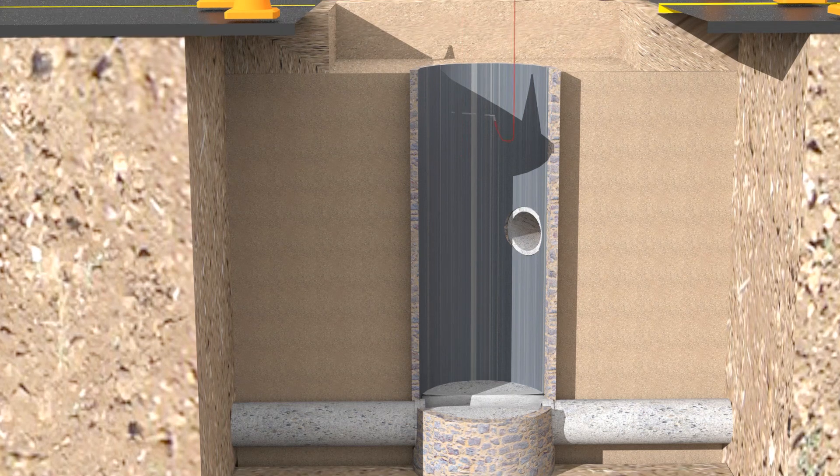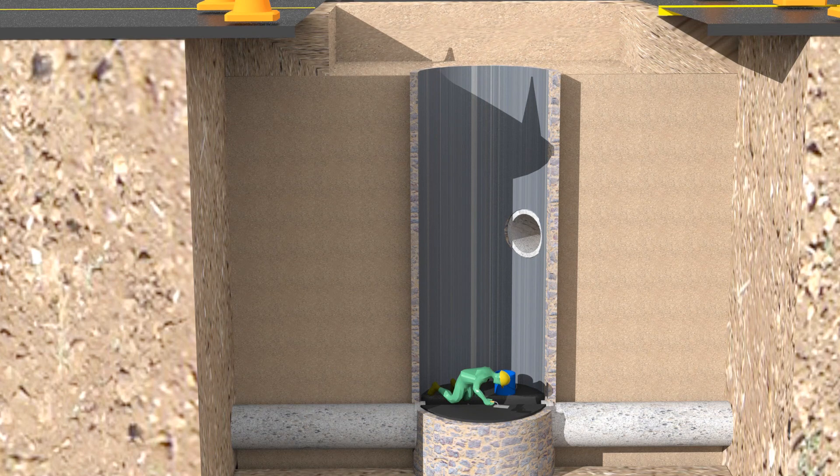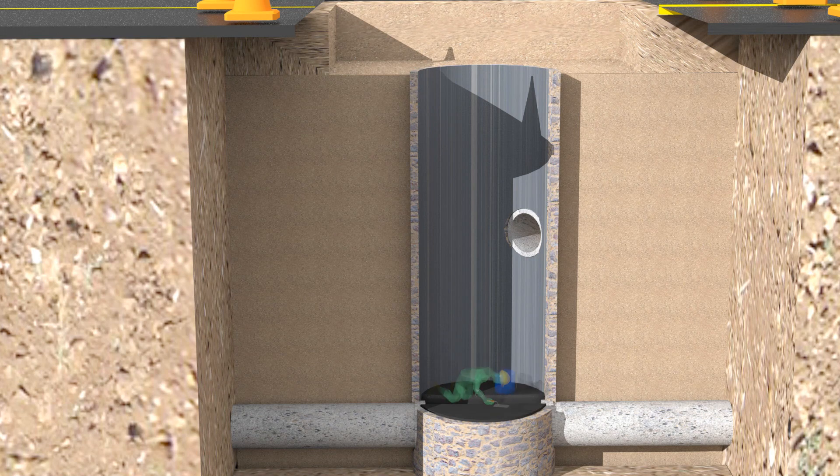After the manhole is power washed, typically the bench needs to be rebuilt according to the requirements of the owner. This can be done by using a 20-minute quick-set grout. Then, using best practices, a 2-inch overlay of polymer concrete is recommended. Other coatings can be used for the bench, but they do not add a lifespan as polymer concrete does.